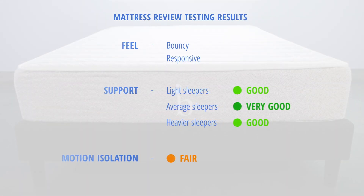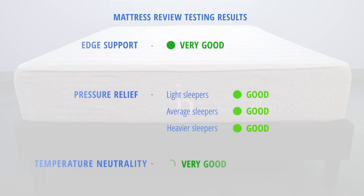Now, let's look at how the Birch mattress stacked up in our mattress tests. This bed has a bouncy, responsive feel, so it's a bit more like a traditional innerspring than a hybrid bed. Support was good for light and heavyweight sleepers and very good for average weight sleepers. Motion isolation was fair and edge support was very good. Pressure relief was good for all three sleeper weights and temperature neutrality was very good.